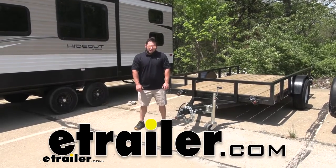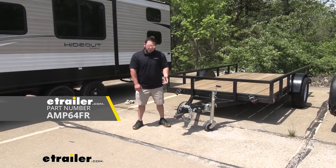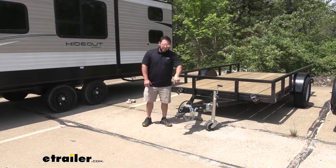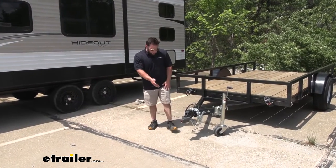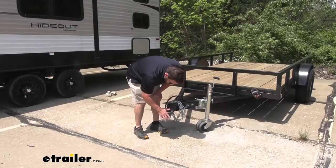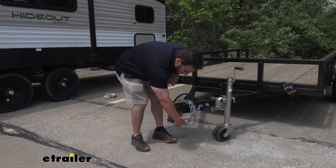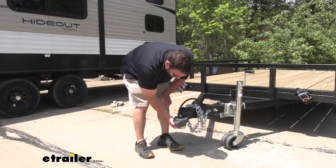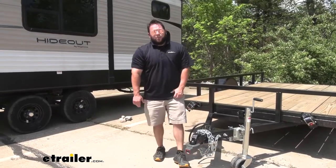What's up everybody? It's AJ with eTrailer.com. Today we're going to be checking out this Amplox coupler lock. This is going to be good for those flat lip trailers on the front with a two inch coupler. You're going to be able to put this on the front of your trailer and lock it up. You can see it's blocking anybody from messing with the front here on this coupler. The ball is actually in there, blocking that space so you can't get a tool in there to mess with that or even hook it up to a trailer. It's nice and secure when you're not around.